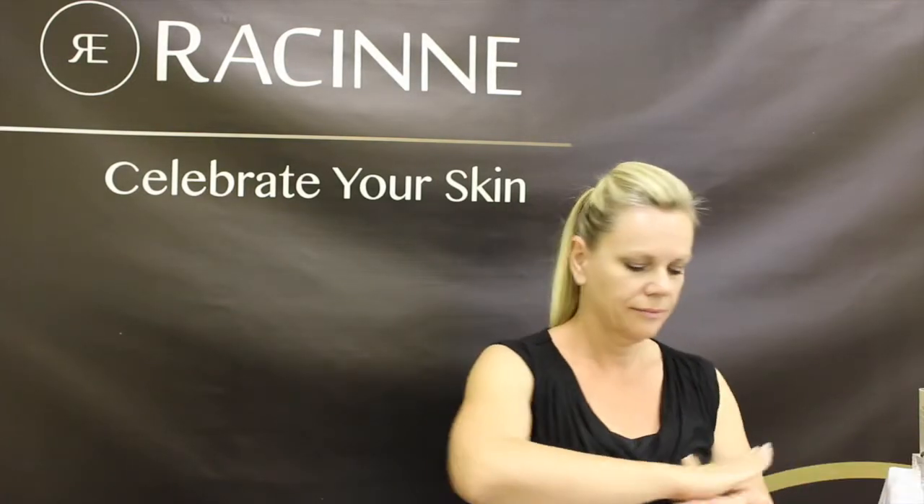To apply the serum, place one to two pumps of product into your palm. Warm the product by spreading between both palms. Apply to forehead, face, and neck.